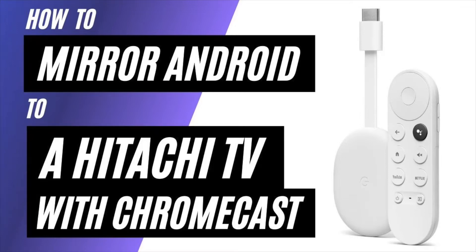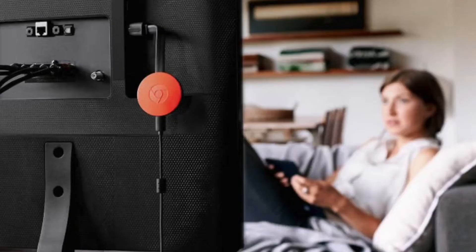In today's tech video, I'm going to show you how to mirror an Android phone to a Hitachi TV using a Chromecast. So after you have your Google Chromecast all set up, make sure that your phone and your Chromecast are on the same Wi-Fi network and follow these steps.